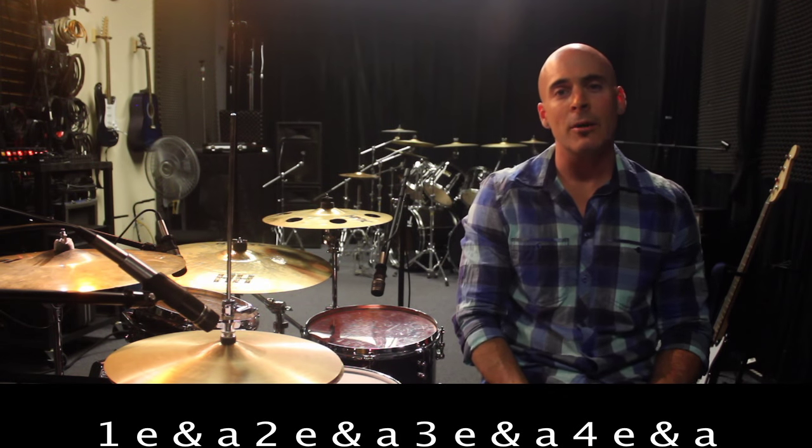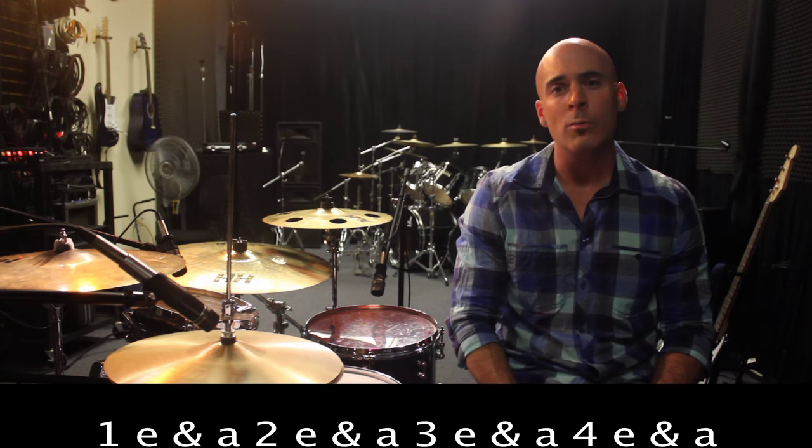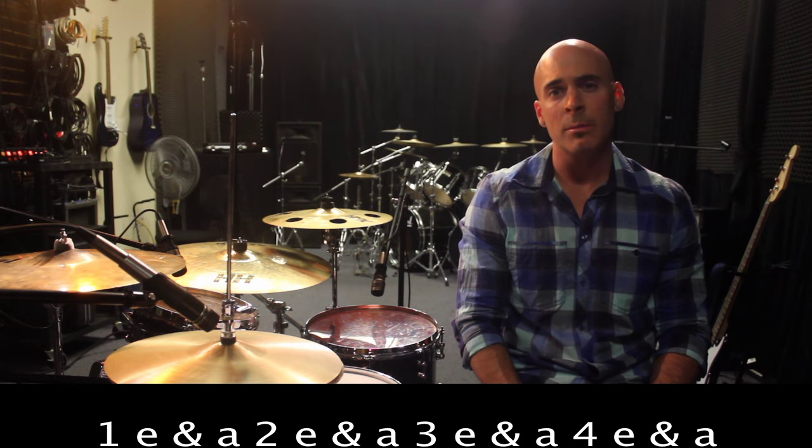Now let's put it all together and hear how it sounds. We're going to play 3 measures of the groove and then end with 1 measure of the fill — 3 times of the groove, 1 of the fill — and then we'll bring it all back around and keep going. We're going to start at 80 beats a minute, nice and slow. We'll jump up to 100 beats a minute, and then finally finish at our goal tempo, 120 beats a minute.